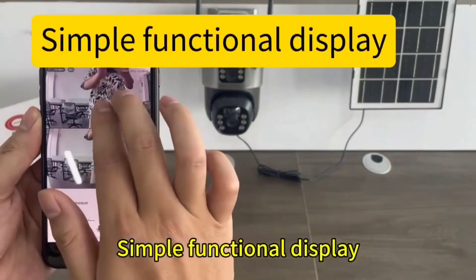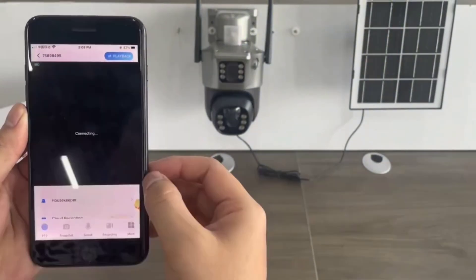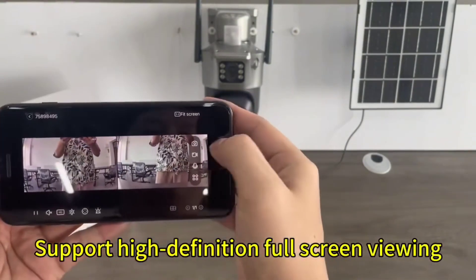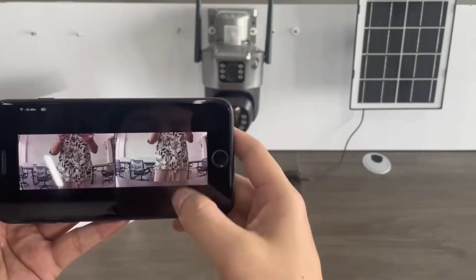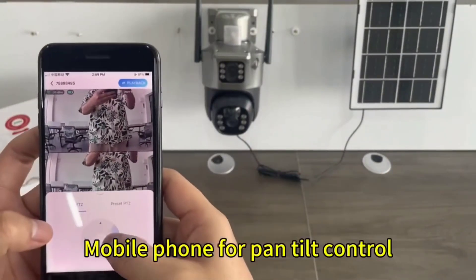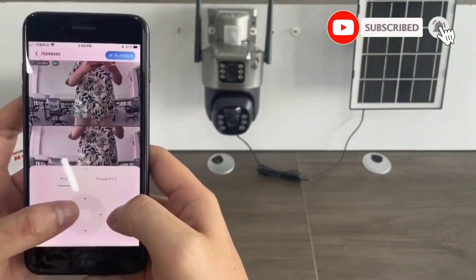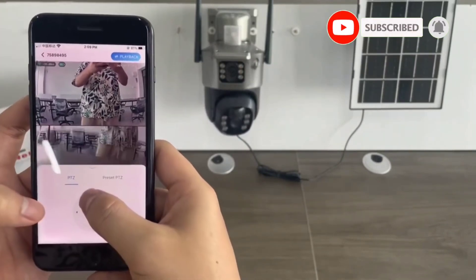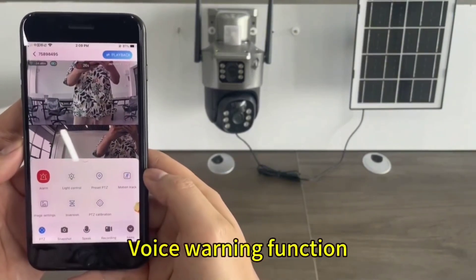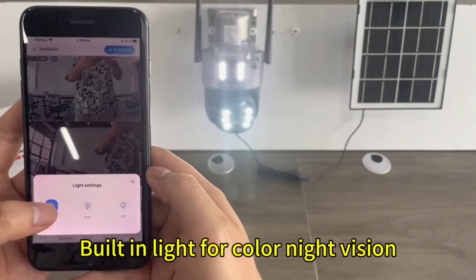Simple functional display: digital zoom — zoom in to see details. Supports high-definition full-screen viewing. Mobile phone pan and tilt control. Voice warning function. Built-in light for color night vision.